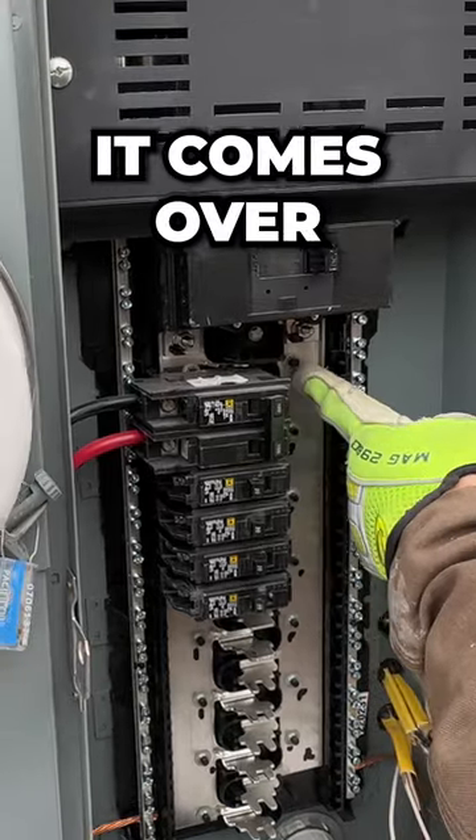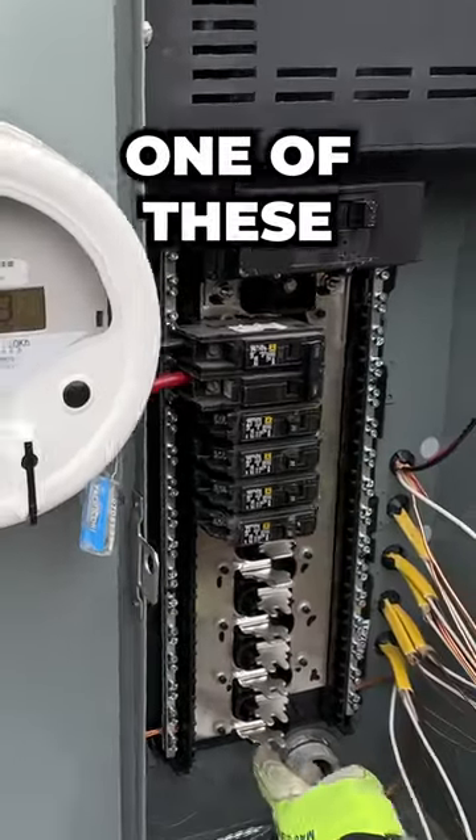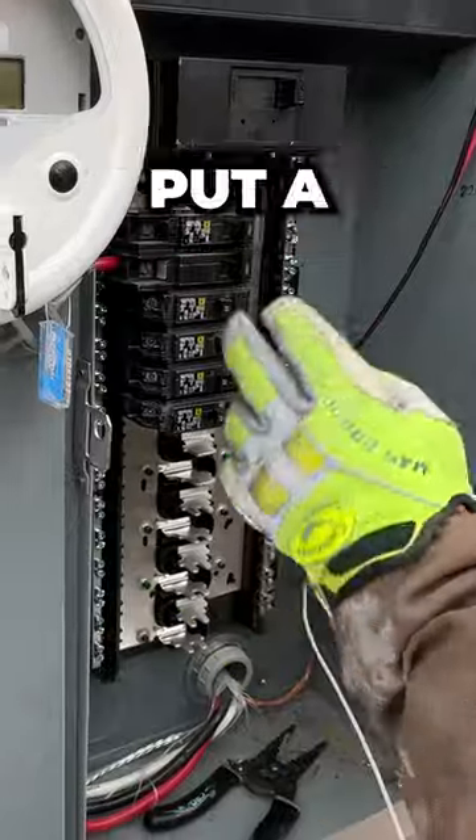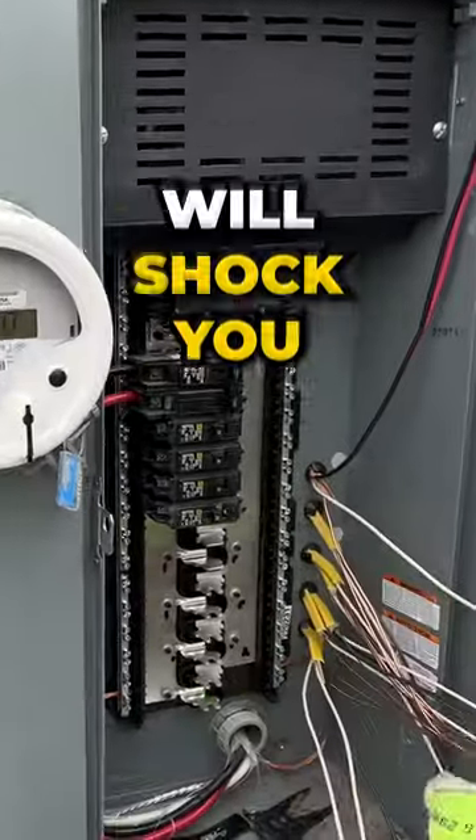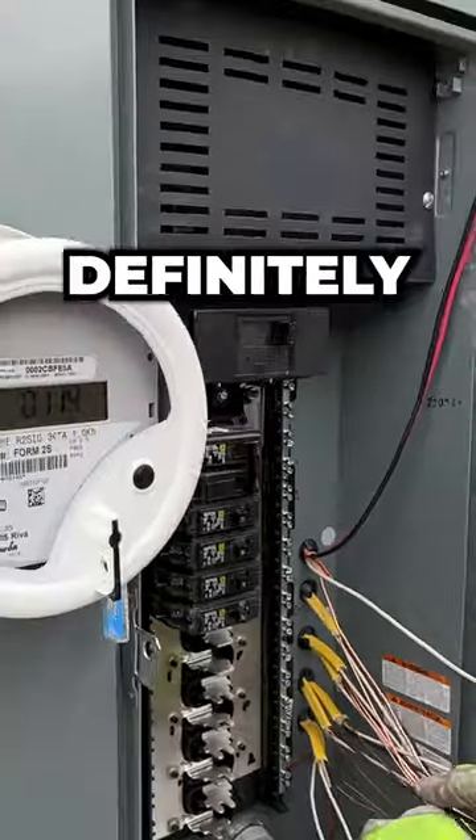On this side it comes over, misses, comes down, misses, comes down. Every one of these is the opposite phase. So when you put a two-pole breaker, it crosses them both and you get 240 volt. But any of those will shock you — it's not going to kill you, but it'll definitely get your attention.